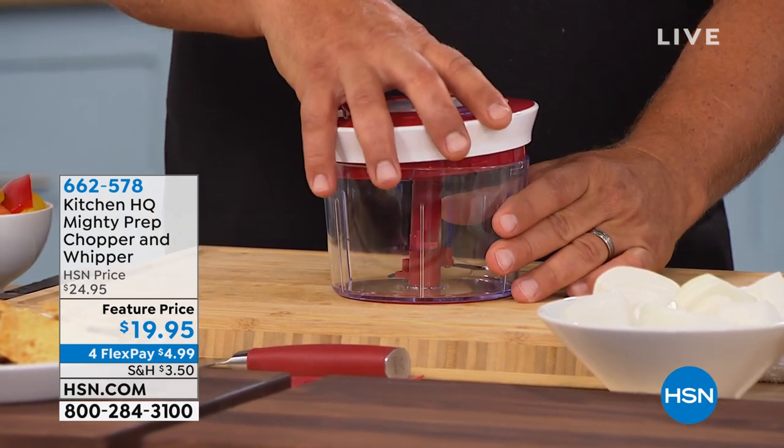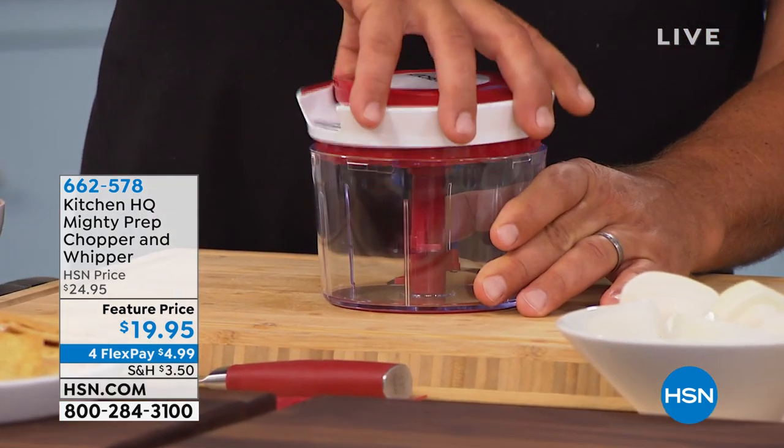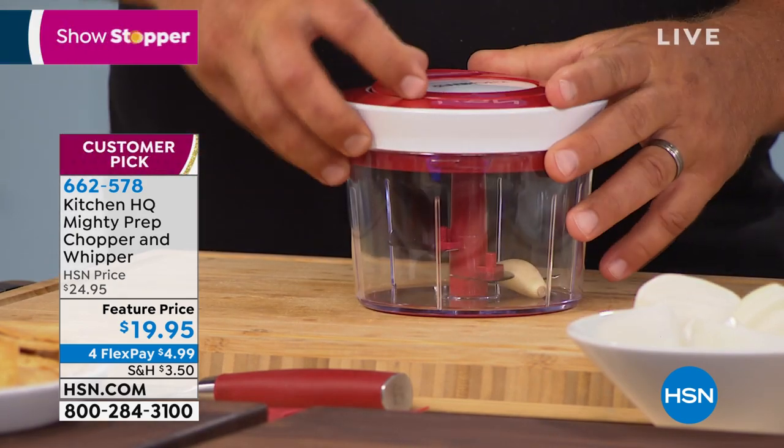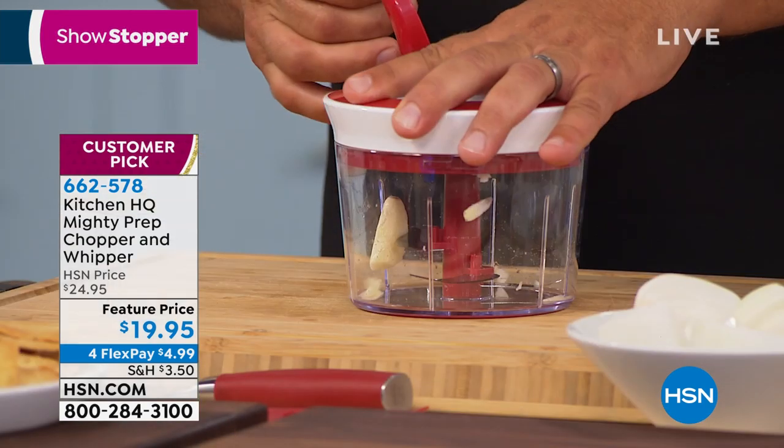Here with our proprietary Kitchen HQ brand, this is our Mighty Prep Chopper and Whipper. You could do whipped creams, mousses, and more importantly from herbs to salsas.